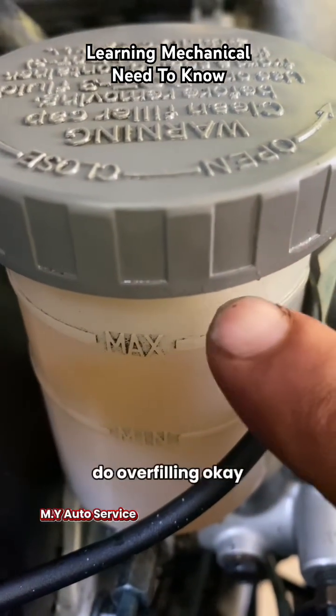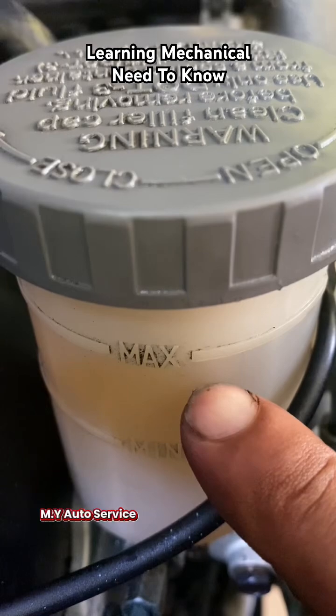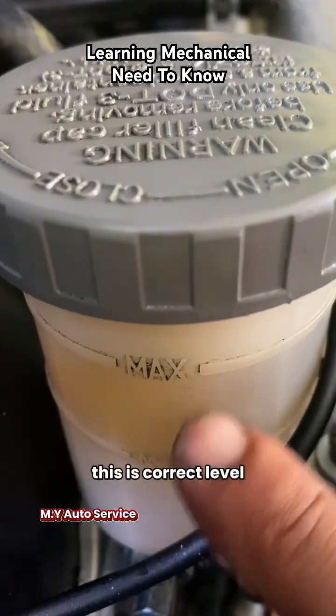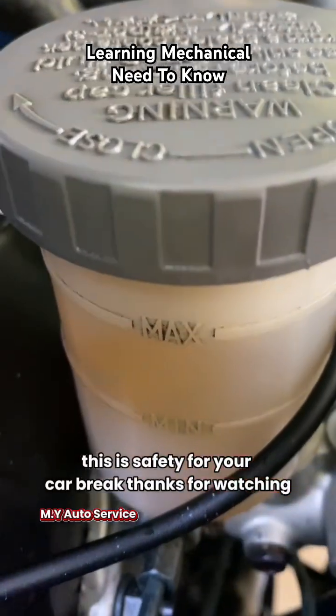So don't make that mistake — don't overfill. Always use the correct level. Between minimum and maximum is okay, no problem. Below minimum means it's not enough. Always fill the oil to the correct level. This is safety for your car brake. Thanks for watching.